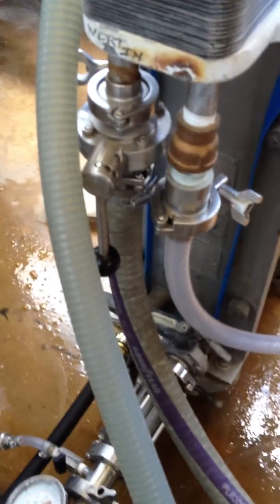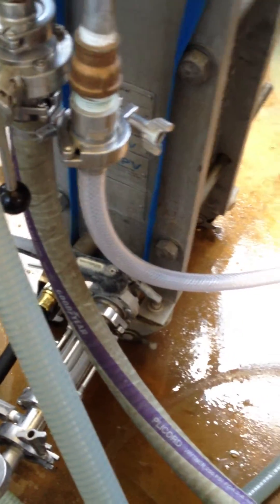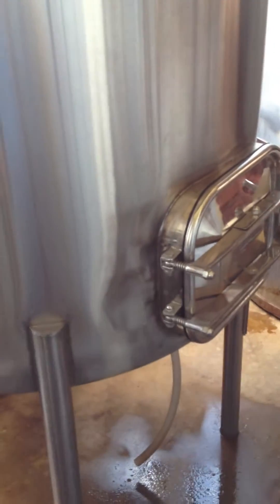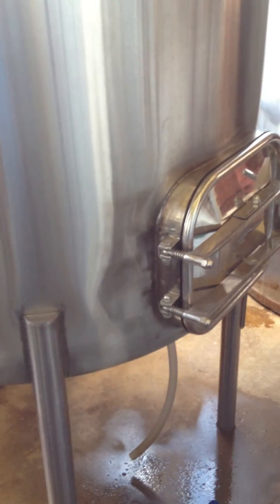The water that comes out is actually about 150 degrees. We recapture that water and send it back into the mash tun, which I've cleaned, and then we'll use that for cleaning at the end. Not simple, but it works.